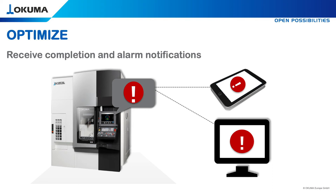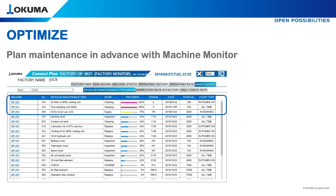In addition, OSP sends an email with completion or alarm notifications to your chosen person in charge. You are able to plan your upcoming maintenance work in advance by hours, and work more efficiently because of preventive maintenance planning.